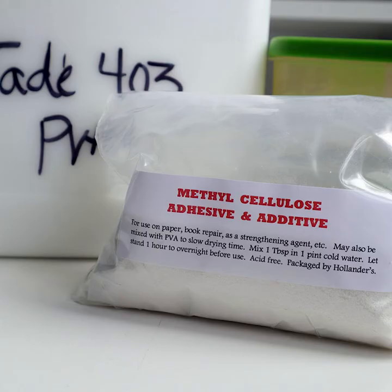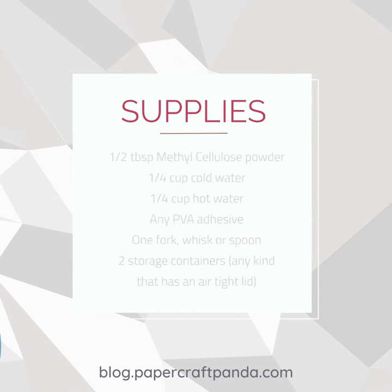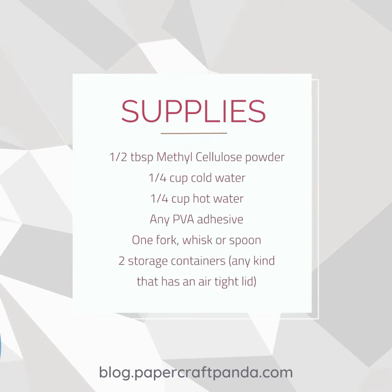In order to make methylcellulose, you need to pick up a bag of the adhesive powder — it looks something like this. Make sure that you also have a quarter cup of cold water, a quarter cup of hot water, any PVA adhesive that you like, a fork, whisk, or spoon to mix it up with, and then two storage containers. Preferably, each of them will have an airtight lid. That airtight lid is going to help keep your methylcellulose and PVA solution from spoiling. It can actually stay on a shelf for up to two months, as long as it's airtight.